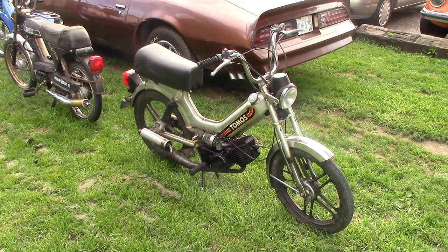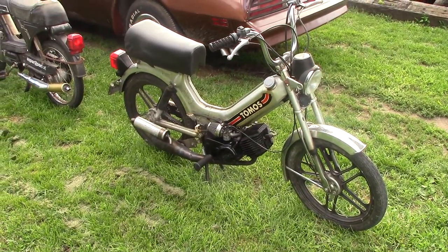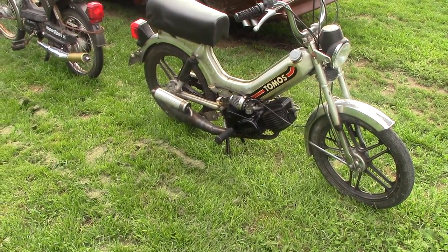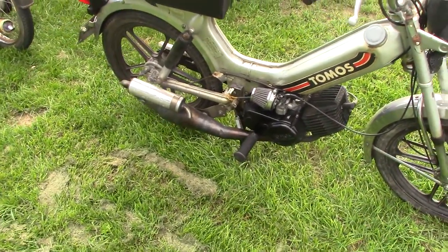What kind of mopeds do I have? Well, this is what I have. This is a 1985 Tomos with a 1992 A35 kickstart motor on it. It needs a little bit of work.